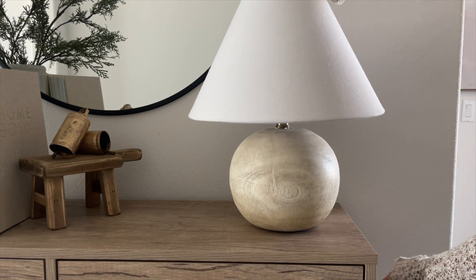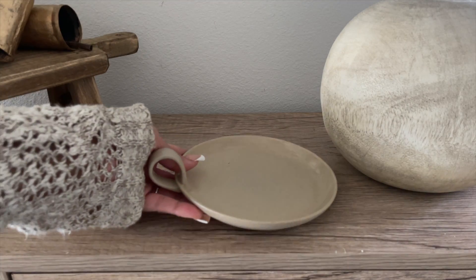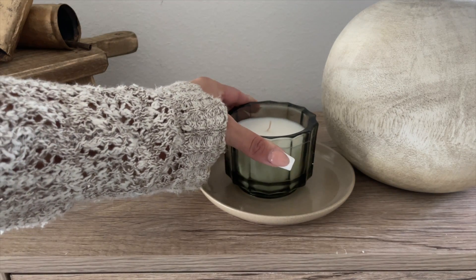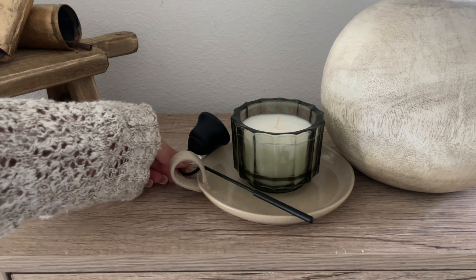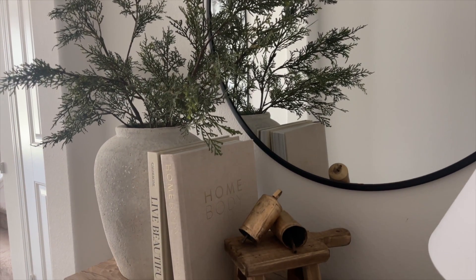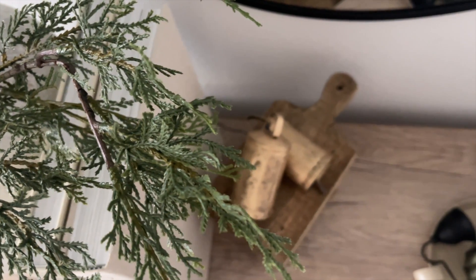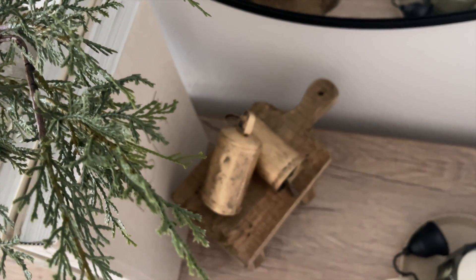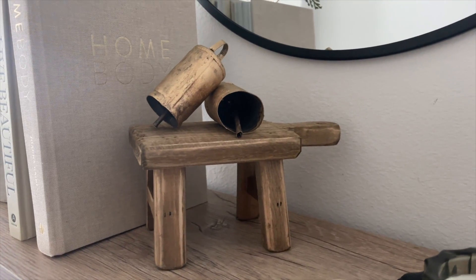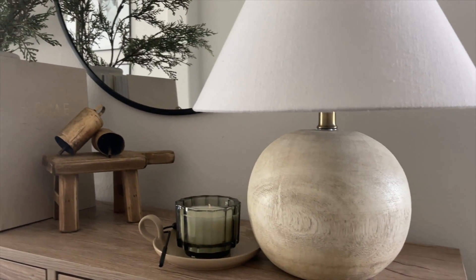On the right side I added a lamp, and next to that I added this candle holder from Target with a Christmas candle from the Hearth and Hand line. I just love the green glass on this candle — it's so beautiful. I also added a candle snuffer. The candle is just for decor purposes — do not light it up because it is right under a lampshade. But if you want to light it, just move it off to the side. This look is very minimal and so pretty, and I think it just adds a nice touch of Christmas.